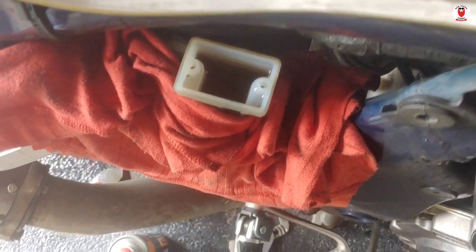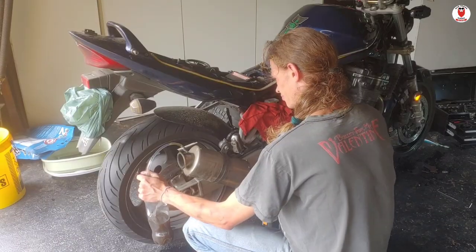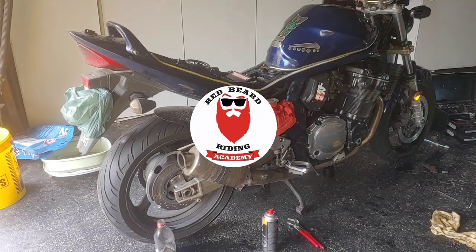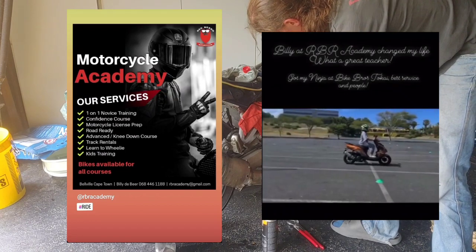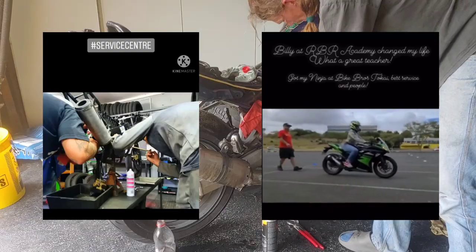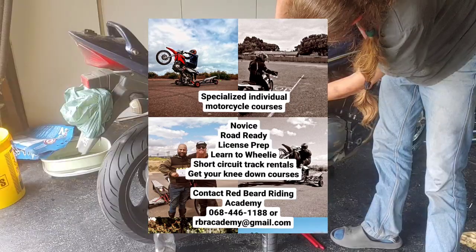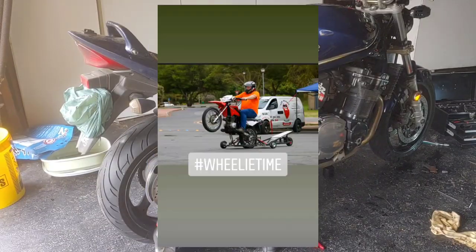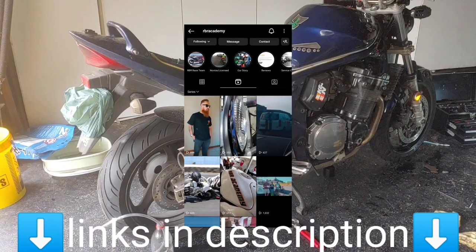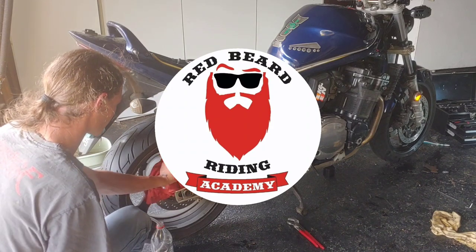Look at that — that is not a very pretty picture. Whilst I'm busy bleeding my brakes, I would like to take a moment to tell you about Red Beard Riding Academy. If you're into motorcycles, you're going to love what they have to offer. They offer a wide variety of services, from novice lessons and license lessons, to motorcycle maintenance, track days, wheelie school, and so much more. Whether you're just starting out or looking to take your riding to the next level, Red Beard Riding Academy is the place to go. Check out their Facebook page or find them on Instagram to learn more about their services and book your lessons today. Thanks to Red Beard Riding Academy for supporting this channel and for helping us all become better riders.